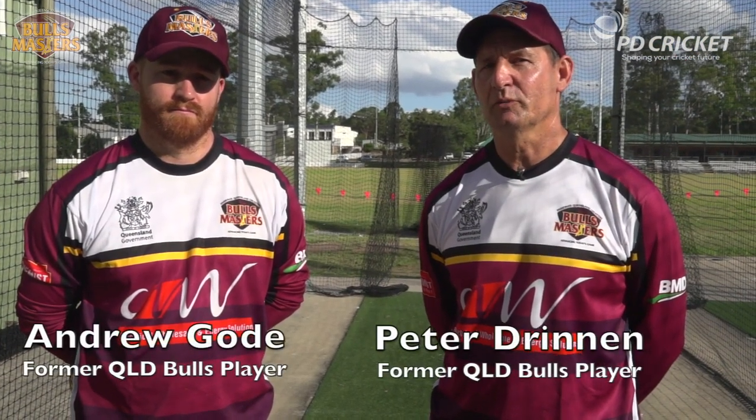Hello, Peter Drennan here with Andrew Goad on behalf of the Bulls Masters and PD Cricket. The fundamentals within the game of cricket are so important, so sit back and learn as myself and Andrew take you through seven shots that are so important to any batsman within the game.